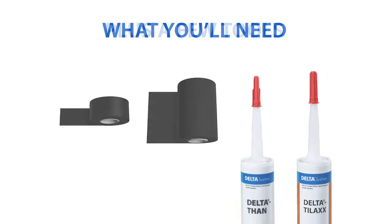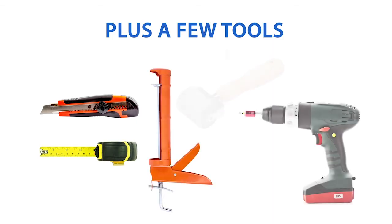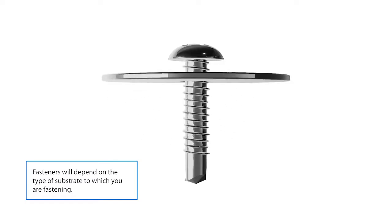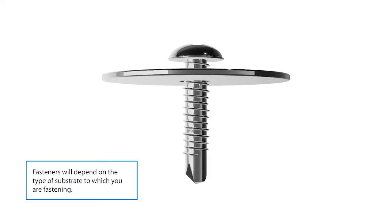You'll also need a few tools for the installation: a utility knife, measuring tape, caulking gun, cordless drill, and hand roller. For fasteners, we recommend self-tapping screws with corrosion-resistant washers.